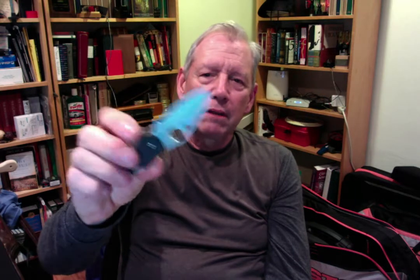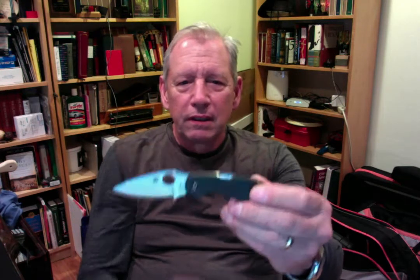These two are the Chaparral — it's the smallest of the gentleman folders. This one I've been carrying for a number of years. Made in Taiwan. Got nice jimping here and jimping here. Great handles. Locks up back here. Taiwanese steel — typical Spyderco upper-level quality. Recommend it. Here's another one, new in the box.